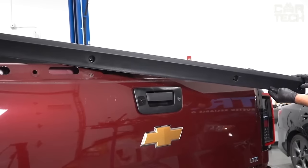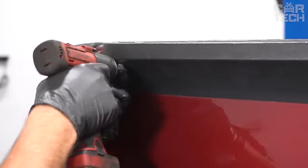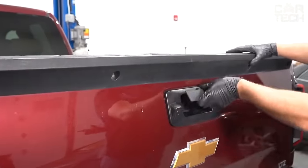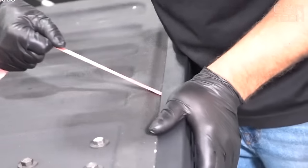Lightweight but durable, it will reliably protect the rear of your pickup truck from various impacts. Easy installation takes about 15 minutes. This reliable and inexpensive protection for your Dodge pickup truck will help keep your trunk lid in perfect condition.